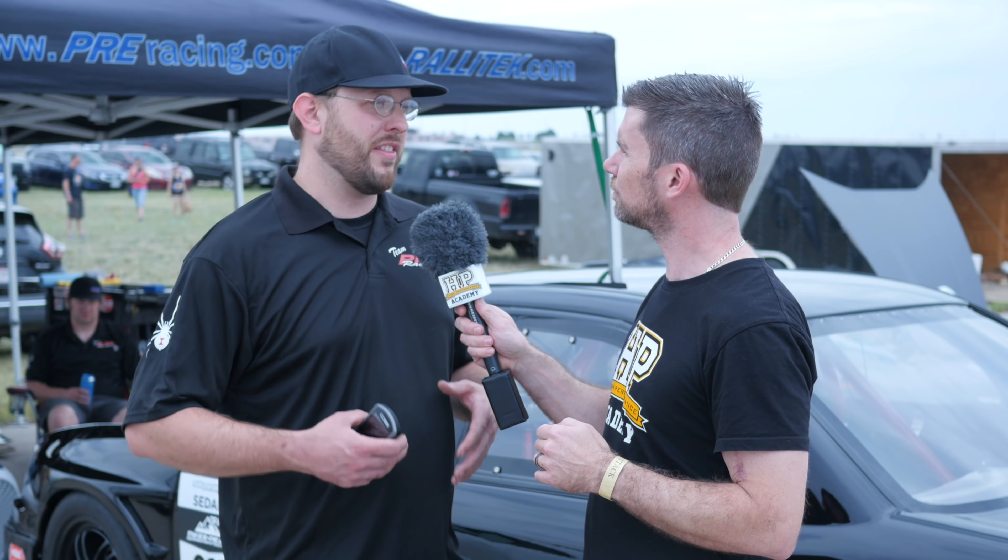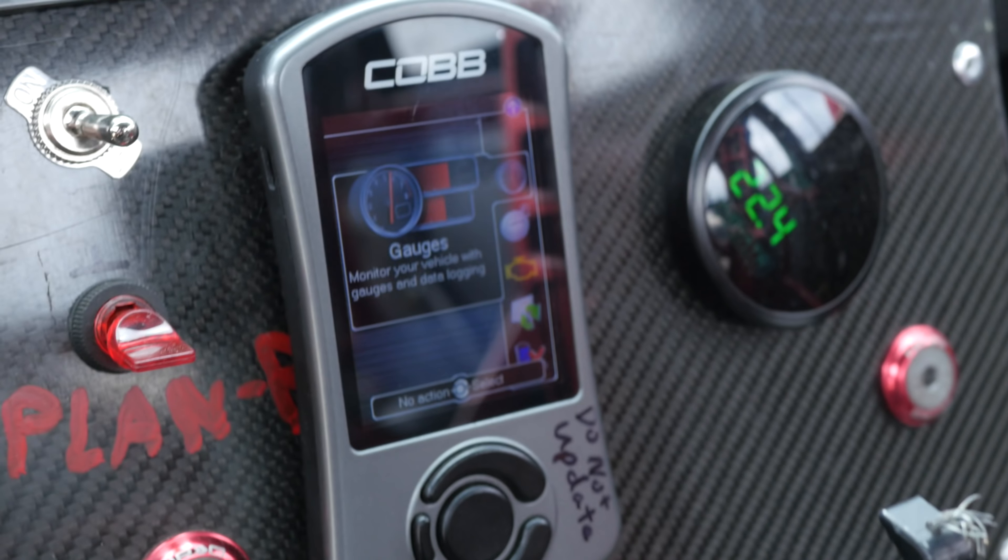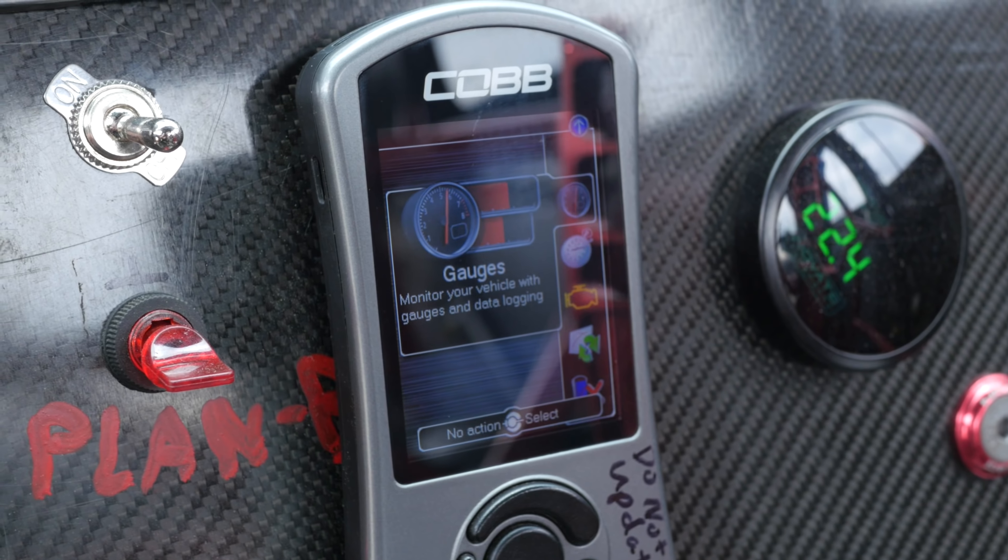With the Cobb Accessport, the main reason we chose this option was the car — the customer built this car from the ground up with the factory computer in the car. He started modifying it, adding horsepower, and at the time the Cobb Accessport was one of the best options on the market, aside from some of the more limited standalones of ten years ago.